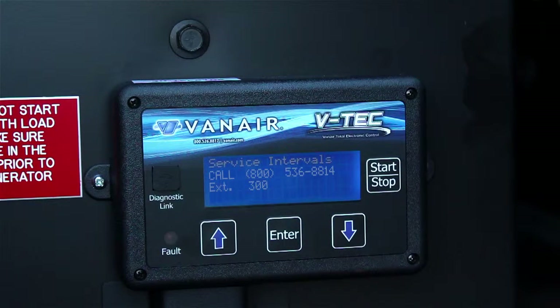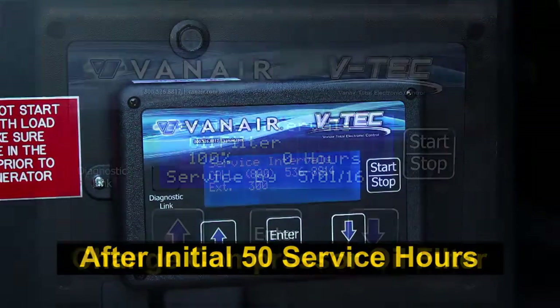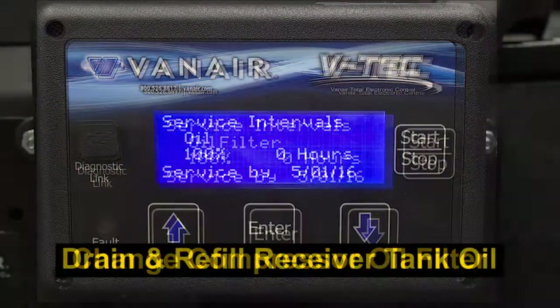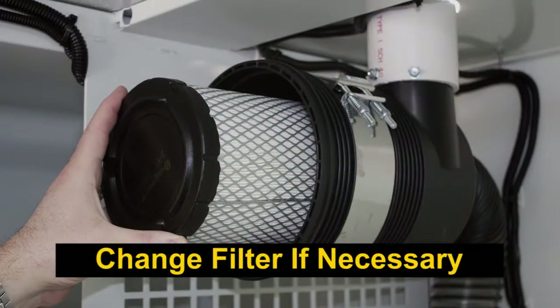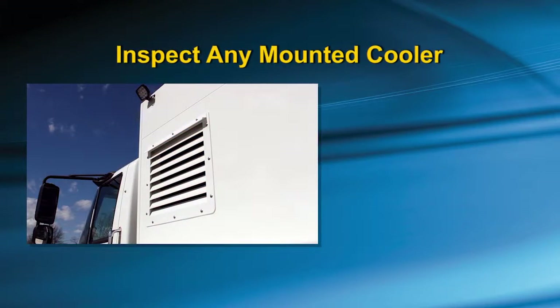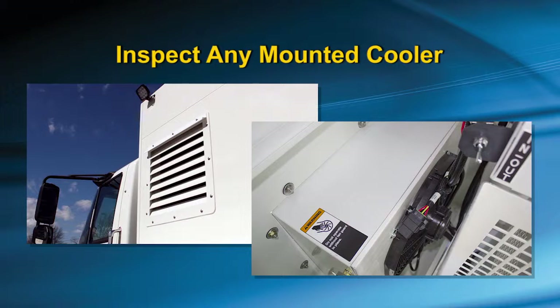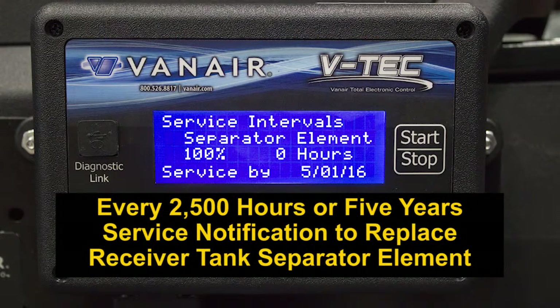Service reminders are displayed on the VTEC for the following hours of operation. After the initial 50 hours: change the compressor oil filter, drain and refill the receiver tank oil, and inspect the intake air filter, changing if necessary. Every 500 hours or yearly, whichever comes first. Not included on the VTEC display, but critical to perform yearly, is the inspection of any mounted cooler and cleaning if necessary. At the same time, clean the scavenge line orifice and filter screen. Every 2,500 hours or 5 years, whichever comes first, you will be notified to replace the receiver tank separator element.